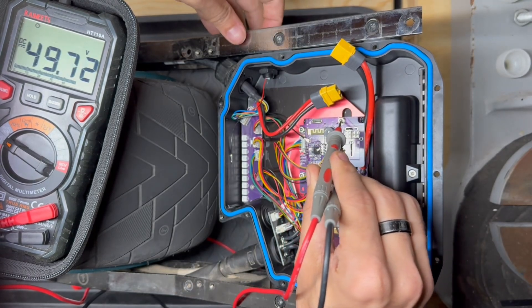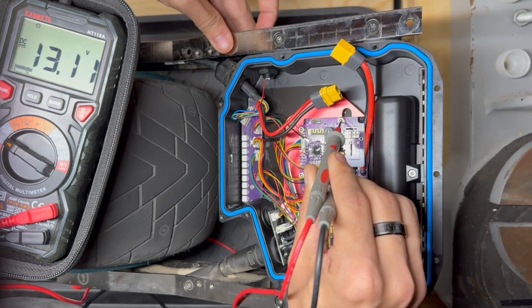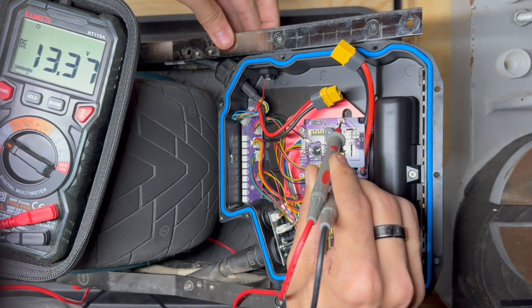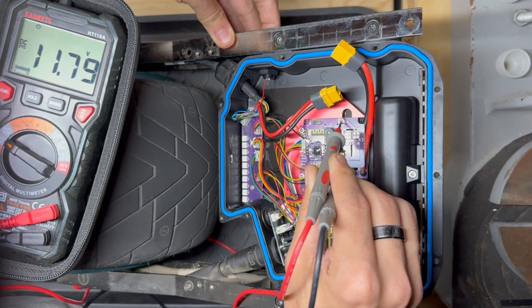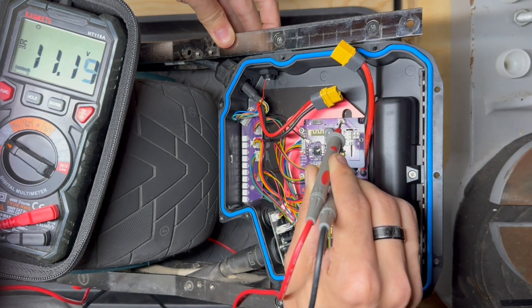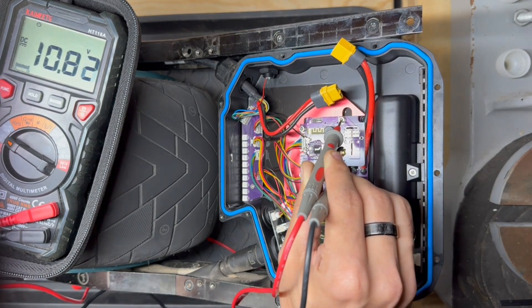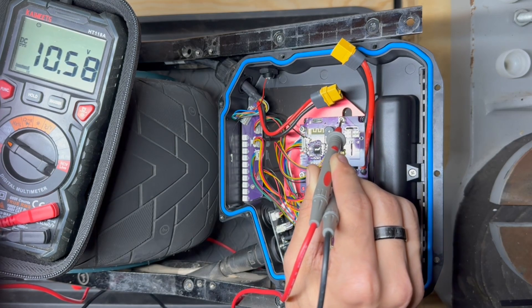What I like to do to speed up the process is hit the power button. You can see how quickly that dropped from 50 down to 13 volts, and sometimes holding the power button speeds up the process. You can see it tried to turn the board on again, but it does end up slowing at a certain point and we just have to wait. I'm going to go ahead and wait a bit because I want this fairly low — I'll speed this part up for you.